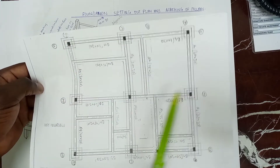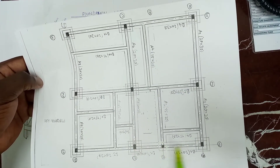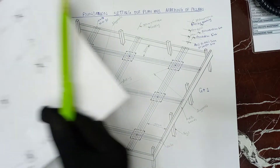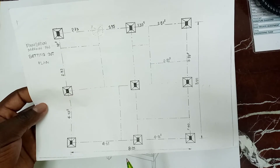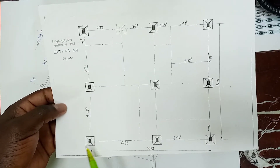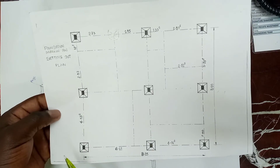1, 2, 3, 4, 5, 6, 7, 8, 9 footings. And from this foundation footings, we have the marking out of footings on the site. We have 9 footings as it is in the plan.